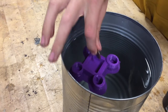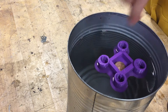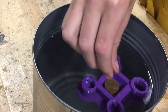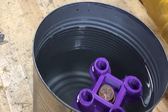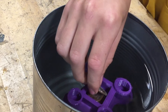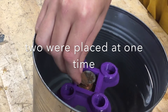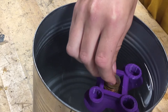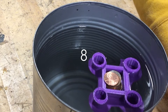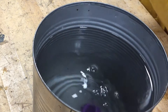Let's see how many this one will hold. One, two, three, four, five, six, seven, eight. It held seven.